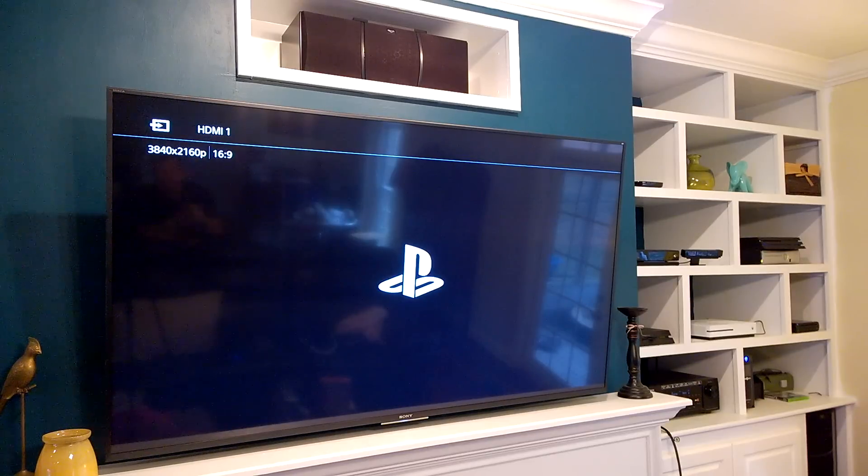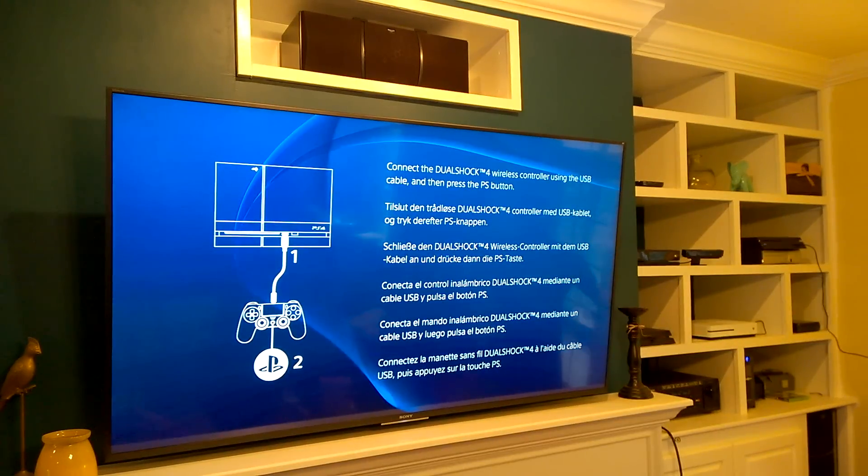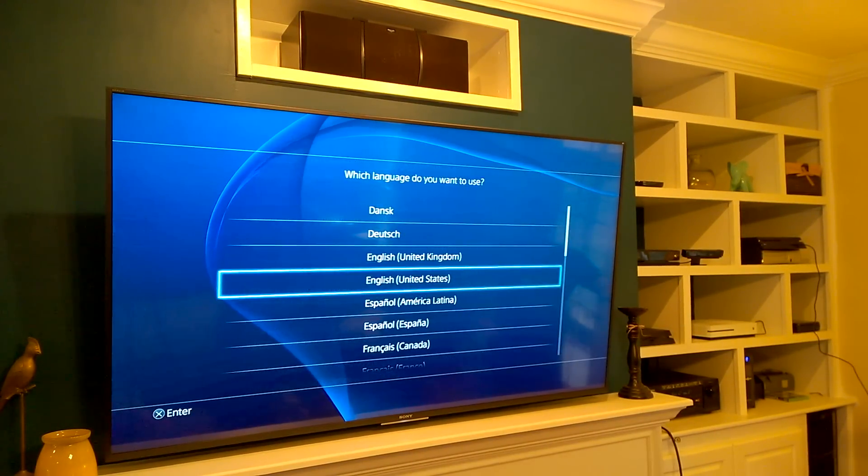Check out that resolution! I'm going to speed up this setup process because it takes a minute. Connect a controller to the system with a USB cable, hit the PlayStation button, and choose your language.